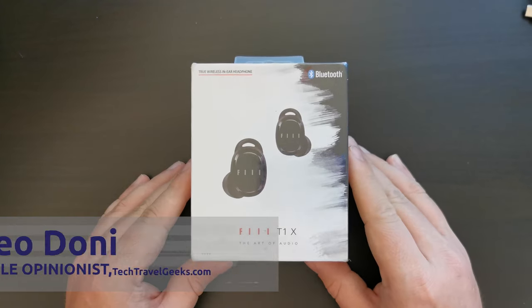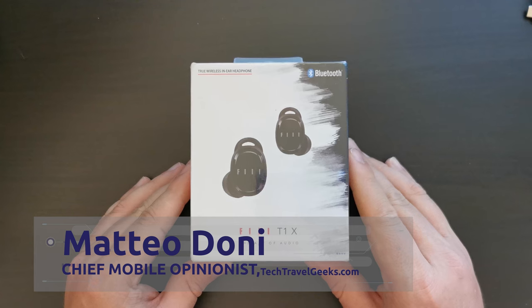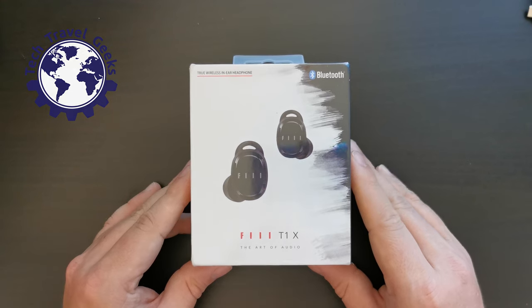Hello, I'm Matteo, the Chief Mobile Opinionist at the Tech Travel Geeks, and this is the Tech Travel Geeks unboxing and first impressions of the Feel T1X wireless earbuds.